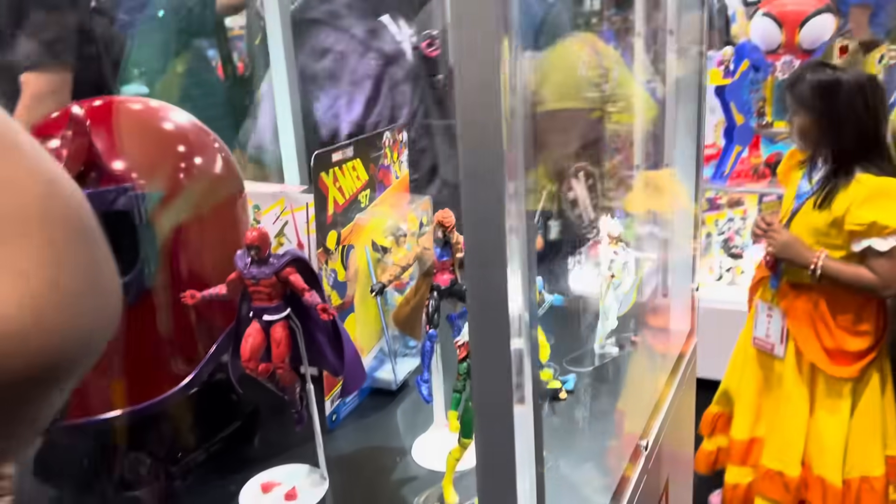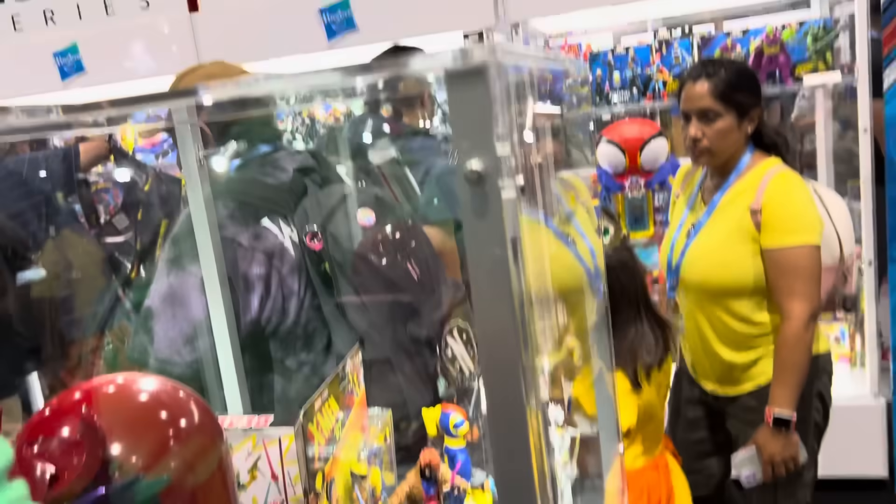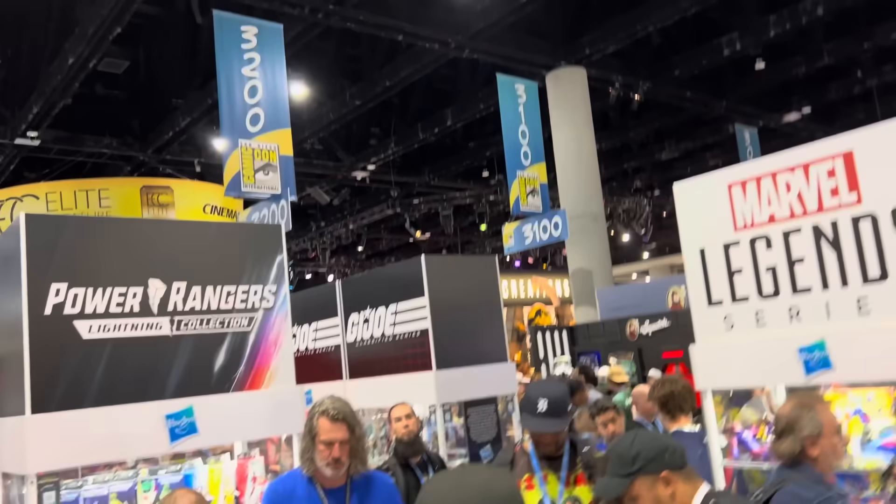And we've got some of the other goodies. They talked about these some more. We saw these X-Men figures earlier today, but they have some new stuff behind the glass right over here.